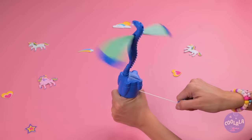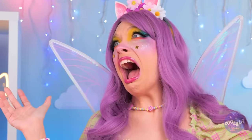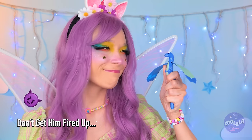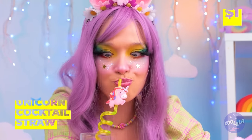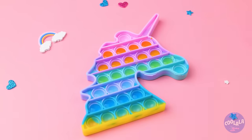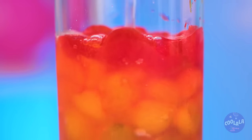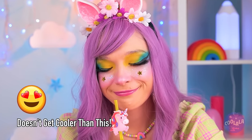A dragon took to the skies — run! On second thought, it's not so tough. All this popping's thirsty work. Here's an idea: use that straw to fill up your pop-it toy. Freeze it and pop out all those ice buttons. It tastes like her favorite flavor — all of them.